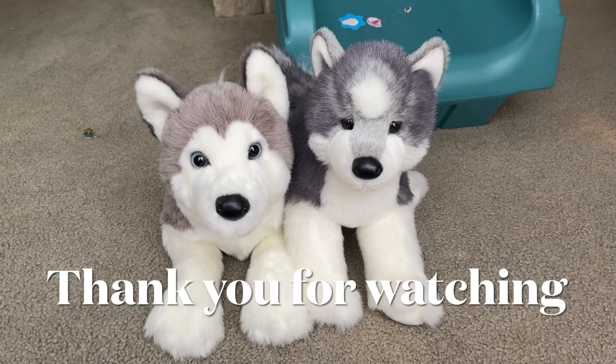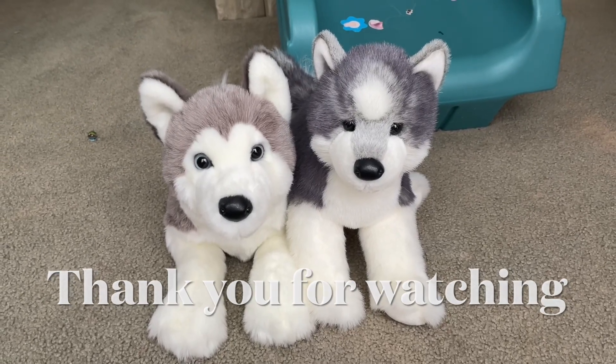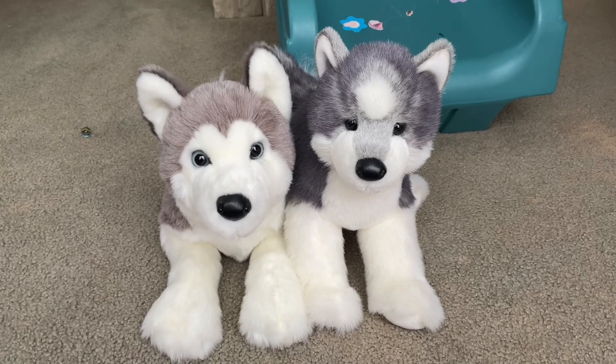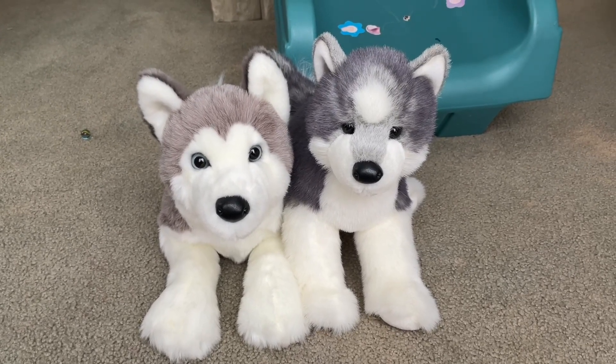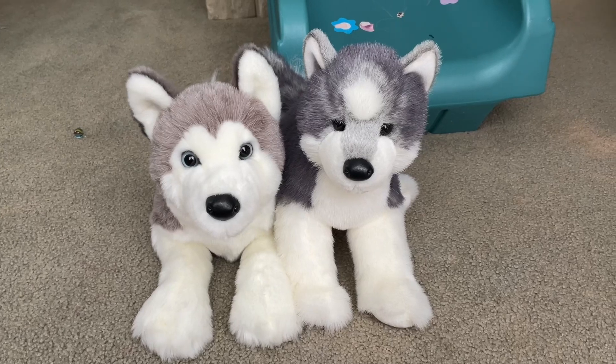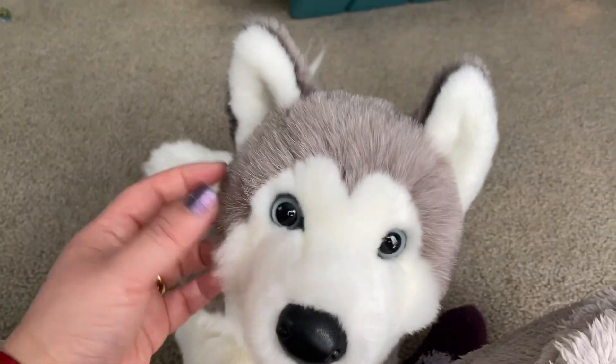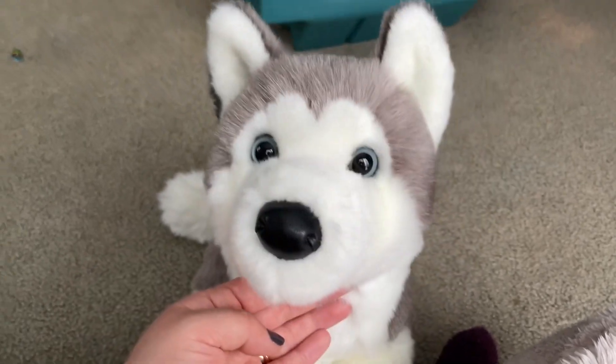After I get the other dog, which is now on the way, I think I will take all my Douglas Cuddle Toy Dogs out and take a video of them. So I will see you next time. Bye guys.